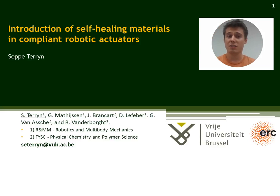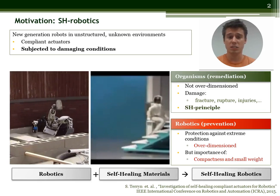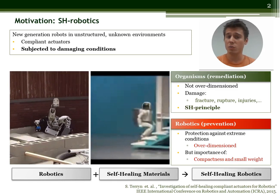Recently we have introduced self-healing materials in robotic compliant actuators. New generation robots will be subjected to damaging conditions in unstructured unknown environments. Now how are we humans protected against these damaging conditions? Well we are not, but we have a self-healing ability.